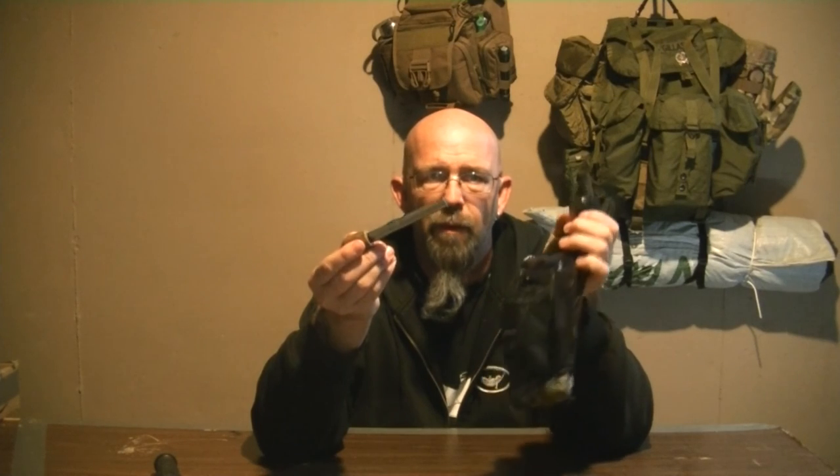Inside the pouch, I have my ferrule rod in one of the pen holders and my Thrunite TI5 flashlight. In the back pouch I have a bandana that's been rolled up and taped — I'm not going to use this bandana around camp, that's why it's taped up. Also inside the back pouch is my Altoids survival tin with exactly the items I listed in my video, taped up with black electrical tape.